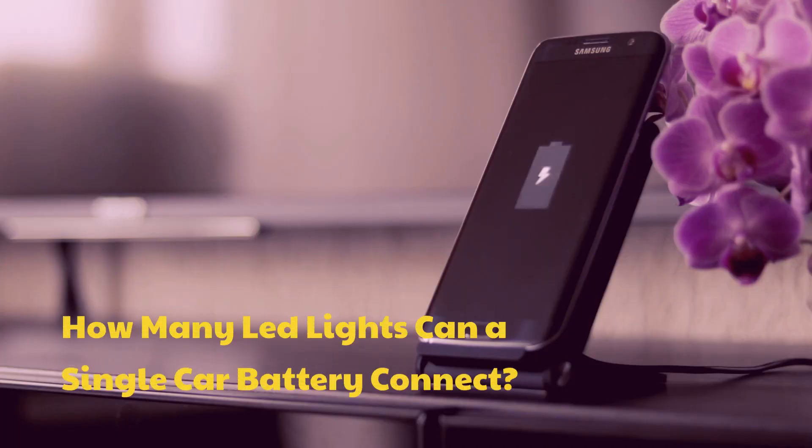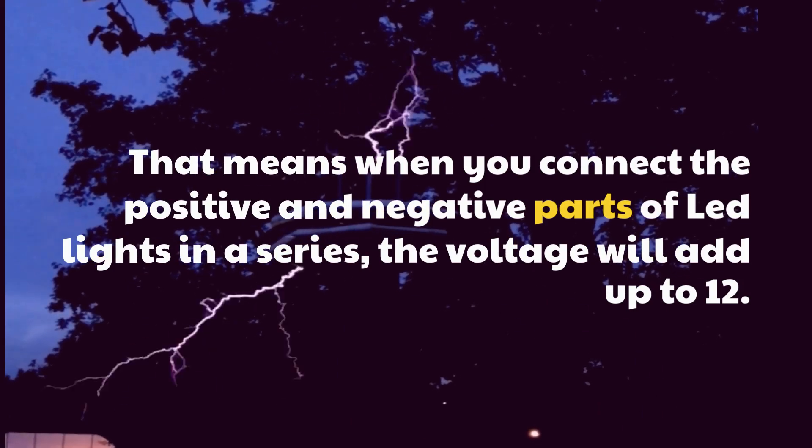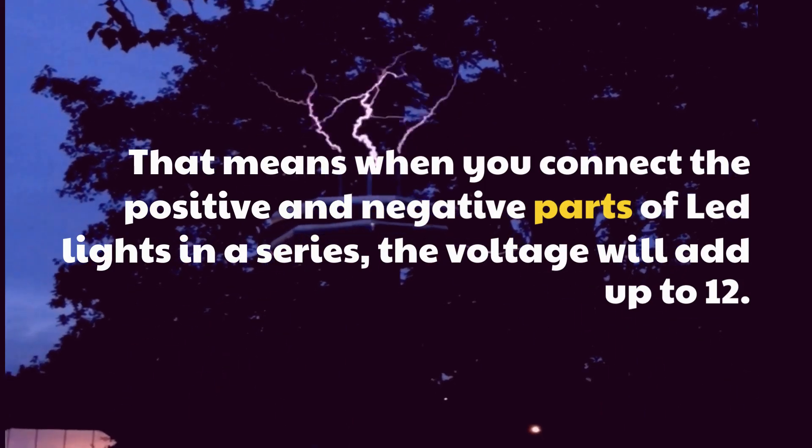How many LED lights can a single car battery connect? When you connect the positive and negative parts of LED lights in a series, the voltage will add up to 12V.